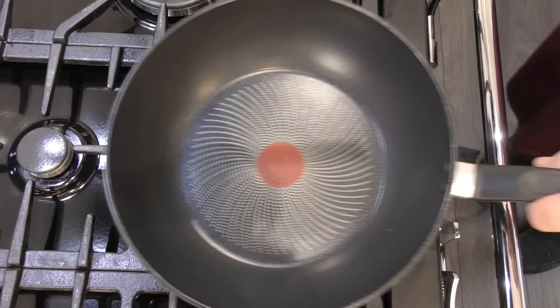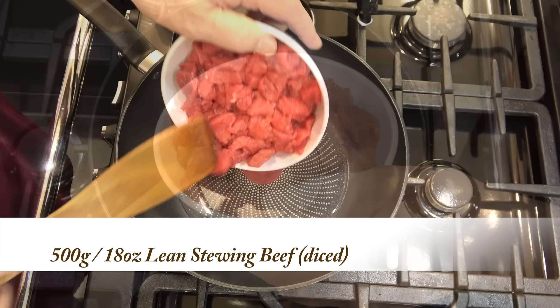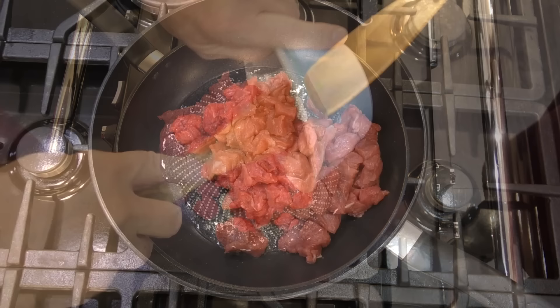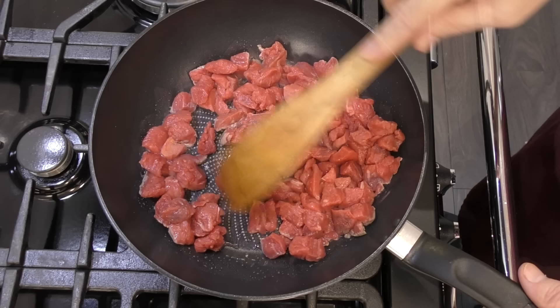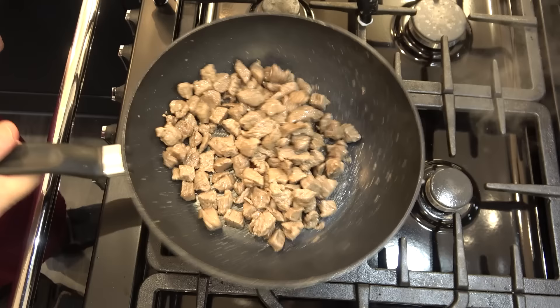In a wok or frying pan heat up the other half of the oil. Once hot, add your diced stewing beef. I'm using chuck steak but skirt is a very good stewing beef too. Once the meat's in the pan make sure each piece is separated — don't have them sticking together. Toss and stir the meat continuously. Evaporate any water that leaches out of the meat too; you normally get this with cheap supermarket meats. In real time this should take around five minutes.